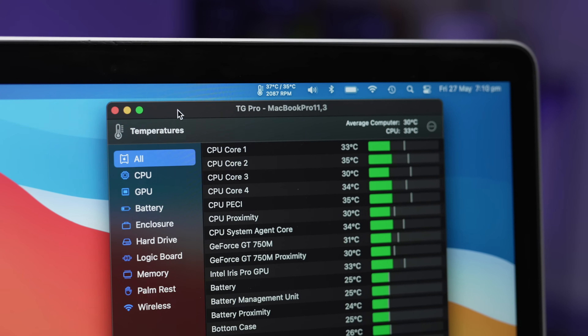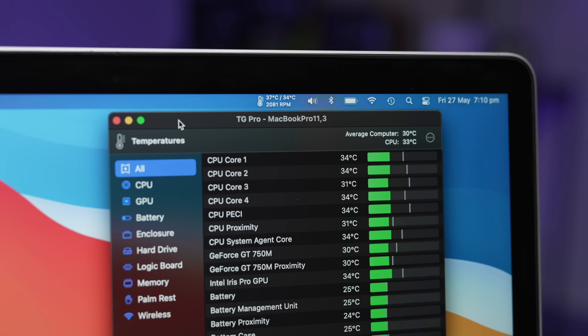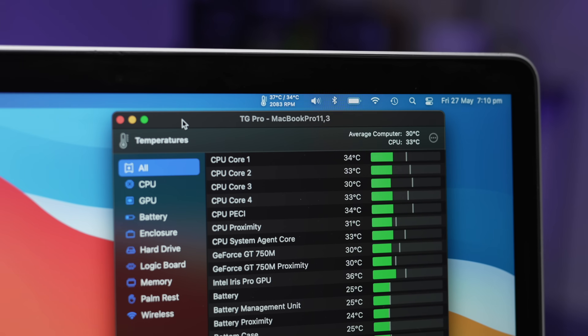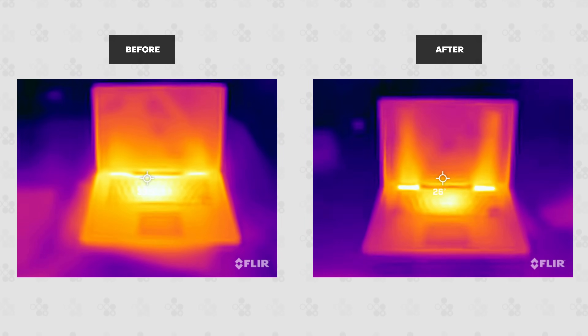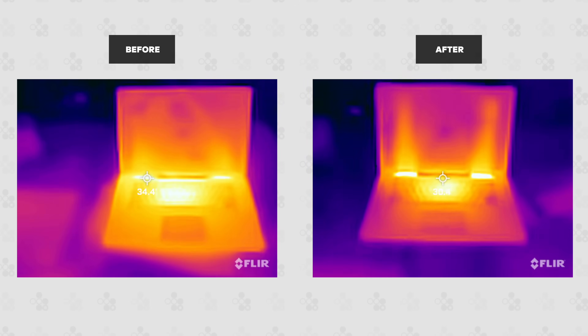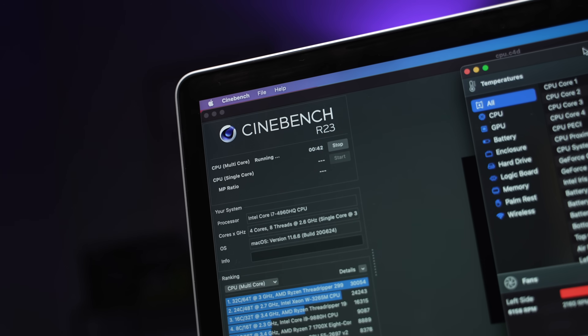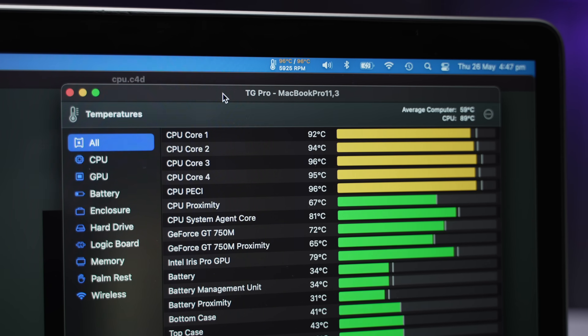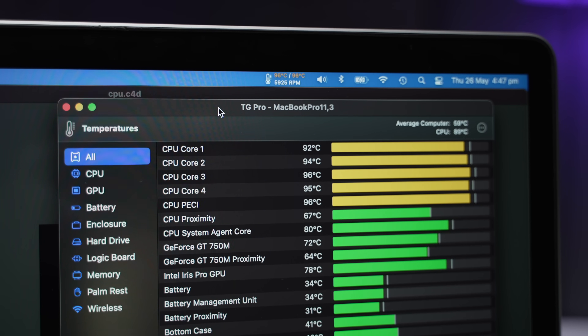After cleaning, it now sits around 30 to 35 degrees, which is almost a 15 degree decrease from before. When doing intensive tasks, both the CPU and GPU would get extremely hot and thermal throttle massively. During a Cinebench benchmark, the CPU was hitting over 95 degrees Celsius, and the outside of the MacBook was scorching hot.